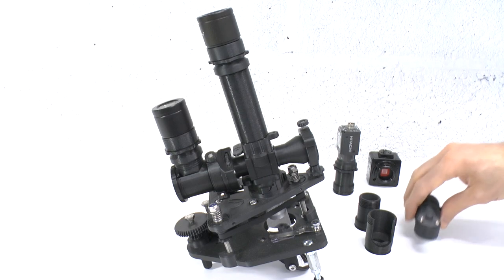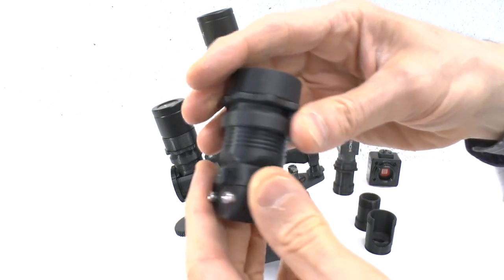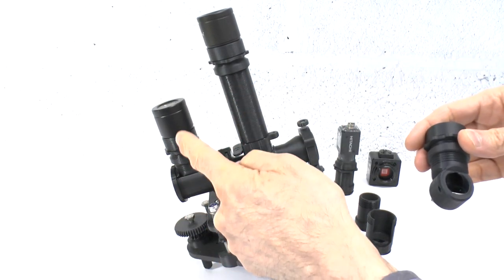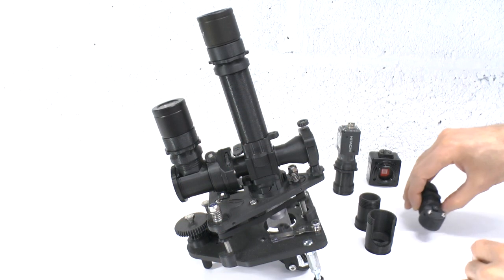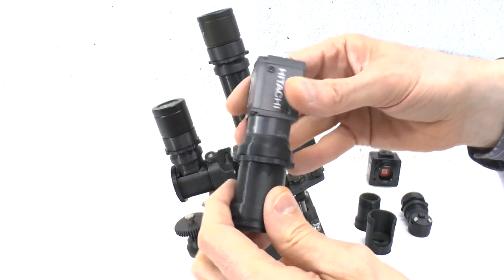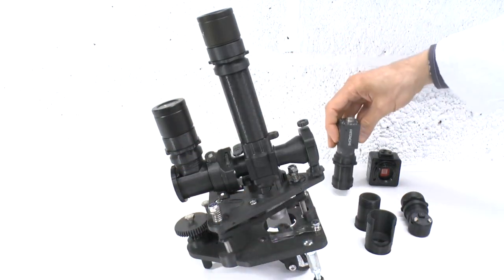It also uses the same mirror block ocular assembly used in the lower outlet of the binocular head or the ergo monocular head, and the standard C-mount extension and lock nut system. All these modules were described in the video on the ocular heads.